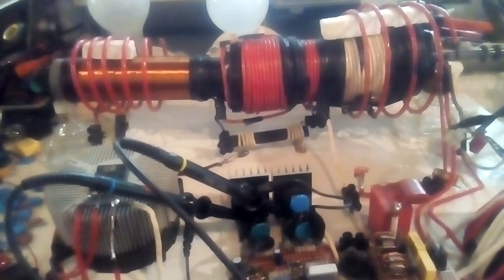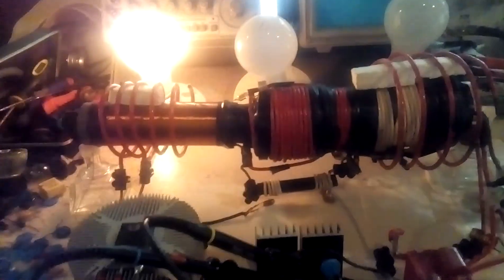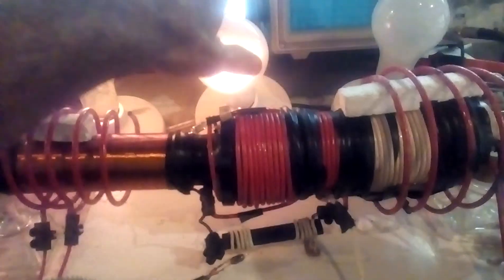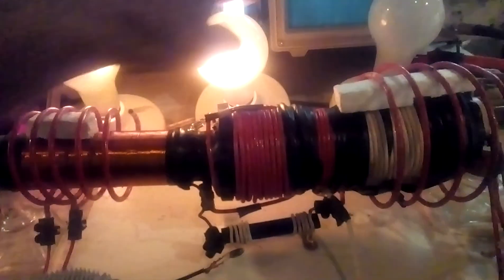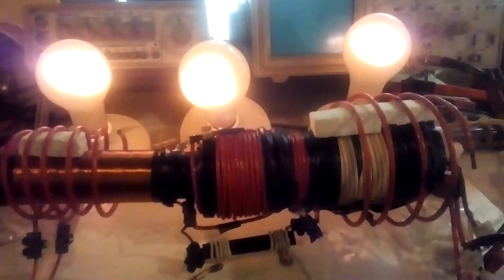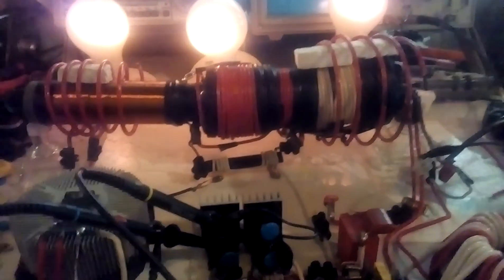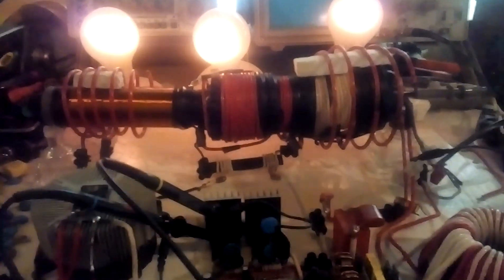So I'm going to turn on the device. That's one bulb, 200 watt. This is the second bulb, 200 watts. And third bulb. So a total of 600 watt draw — not 600 watts worth of light, 600 watt draw only.